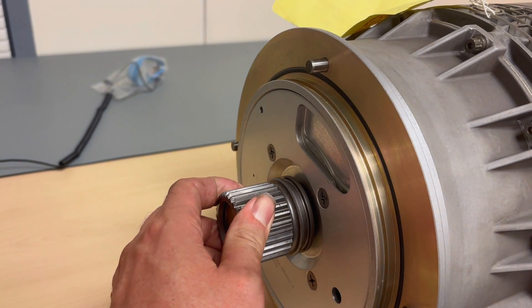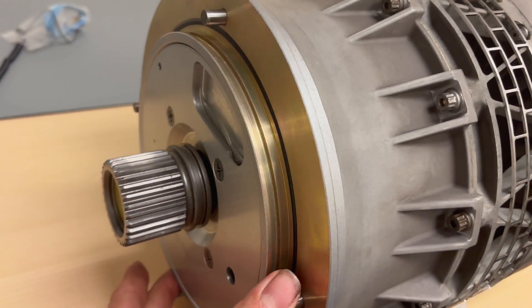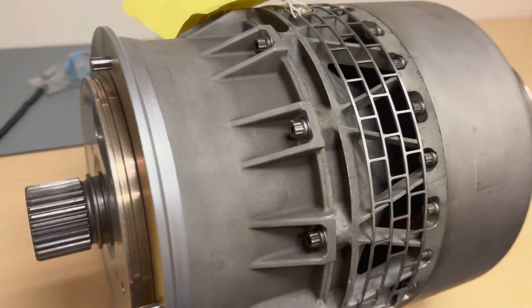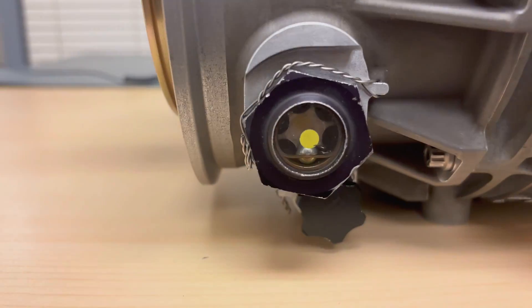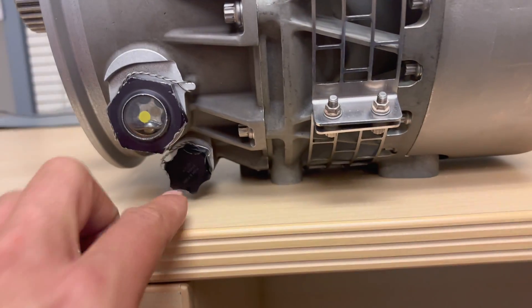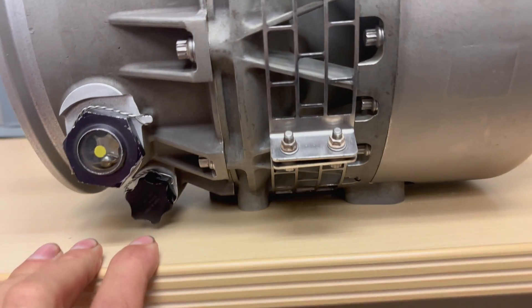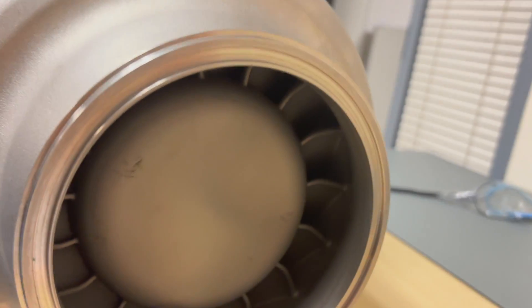The spline is the side that goes into the gearbox, and we see some dowel pins that prevent rotation. Here you see the oil level sight glass, with below that the fill port of the starter and chip detector.